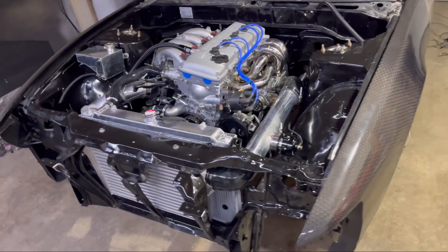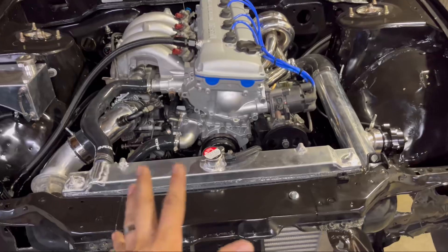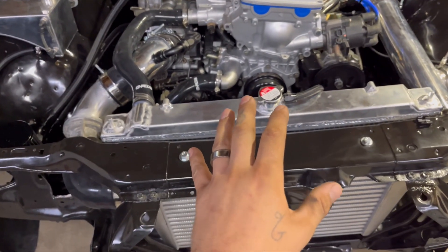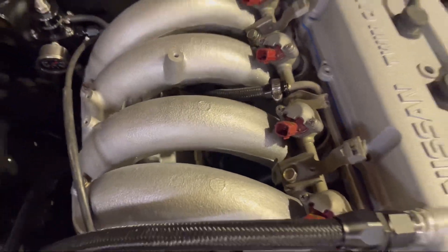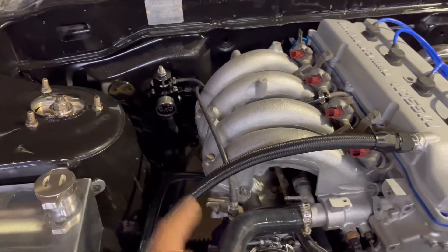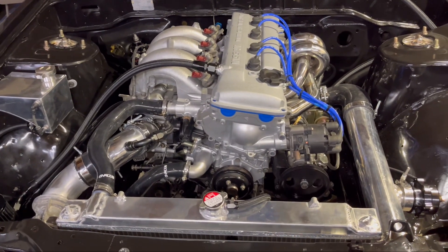We got a bunch of stuff done. Anything on this that we couldn't convert to AN, we did the right thing and converted to the hose clamp AN. Got that done — the reservoir has it, the fuel line has it, the fuel line in the back is converted to AN, and got the fuel pressure regulator situated.